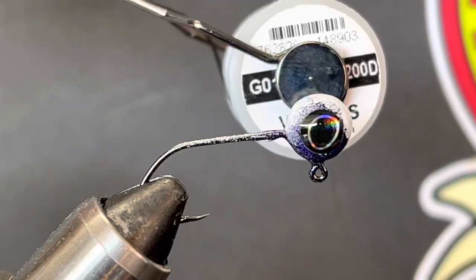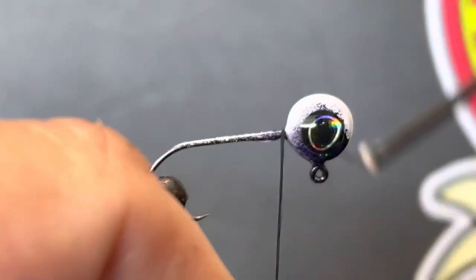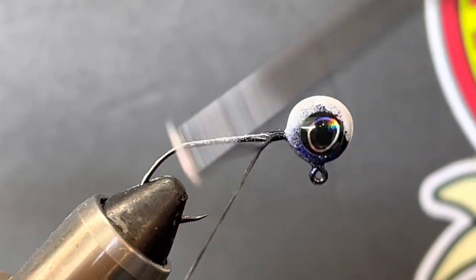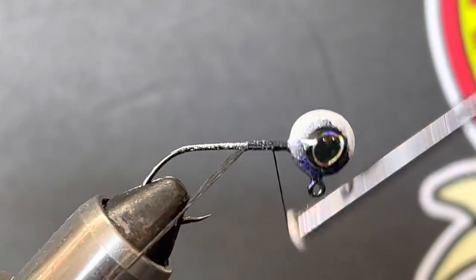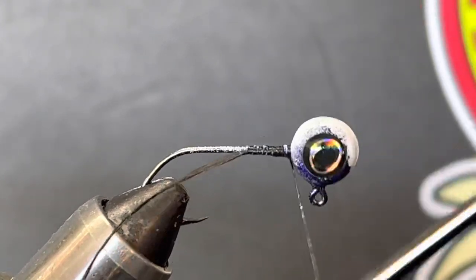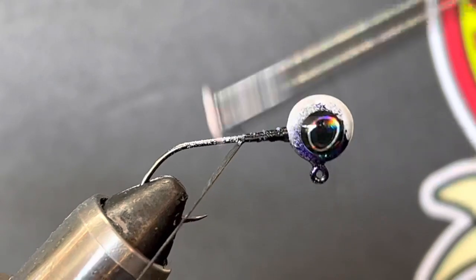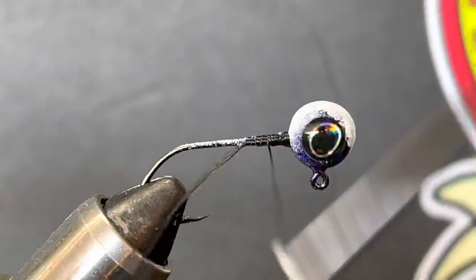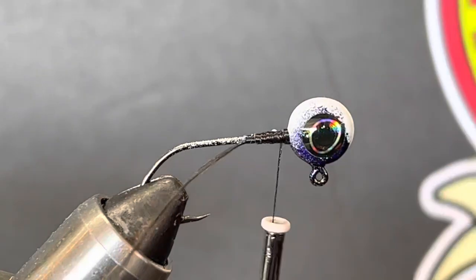Since we're going to be doing a chenille body and building the neck up with a tapered neck, we're going with pretty heavy thread. We're going to wrap it up pretty tight, build it up kind of thick, and tie about a half inch down — maybe not quite even that — with tight wraps all the way up to the neck. We're going to put a little bit more on it, then stop right there and trim the tag end off.